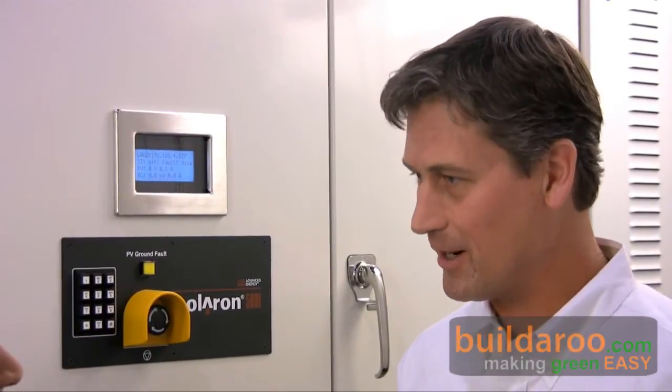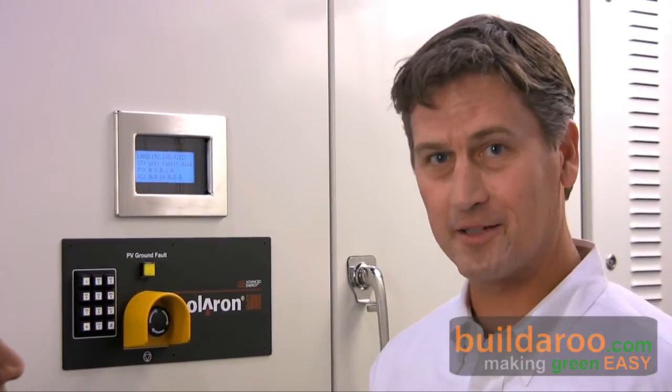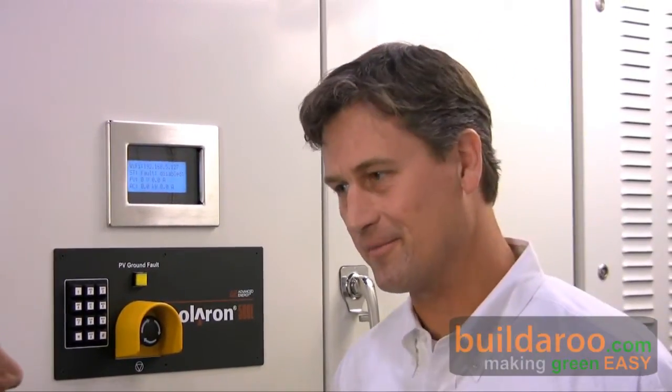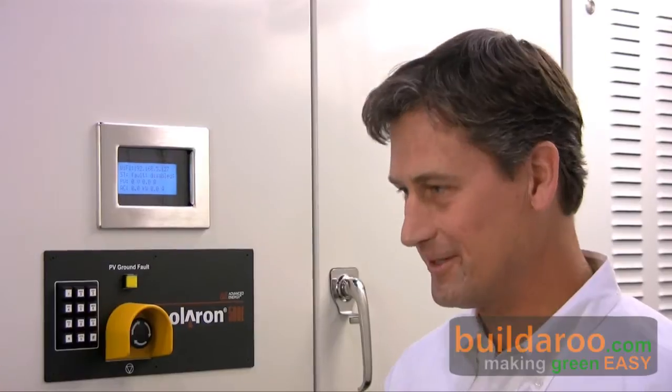AE's been in the marketplace for a few years now, getting a lot of notoriety and viral feedback from our customers and having a great show. So happy to tell you about what we're up to.